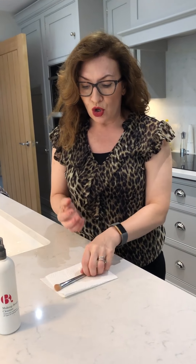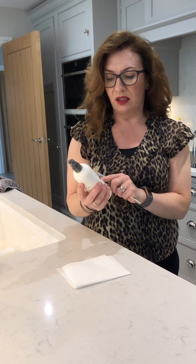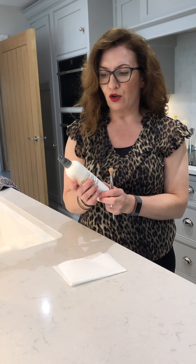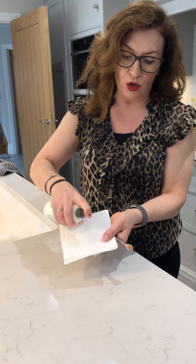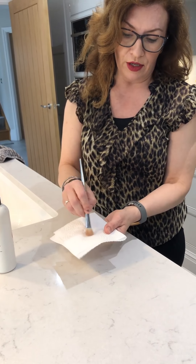That's how you clean a brush that's had cream product on it. You can use the same technique for a powder brush, but you wouldn't need washing up liquid — you could use normal shampoo or baby shampoo, which is gentler. Or you can buy brush cleaners; this one is from Superdrug and costs less than five pounds. These are fine for a quick clean, but I don't think they do as good a job as proper washing with soap.